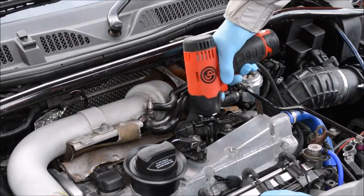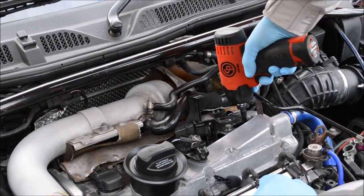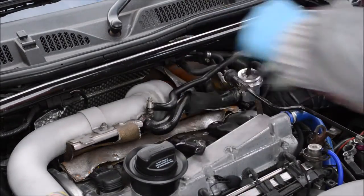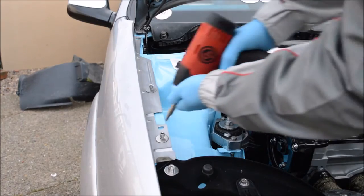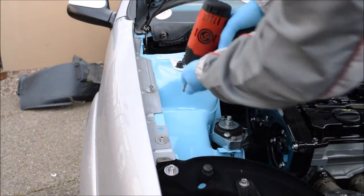The impact driver is ultra compact, allowing the operator to use this tool in confined areas. The powerful motor has a 150 newton meter torque rating, which allows for quick and easy strip and fit tasks.